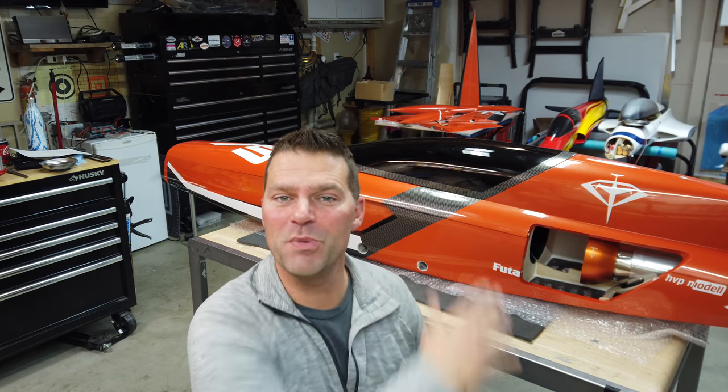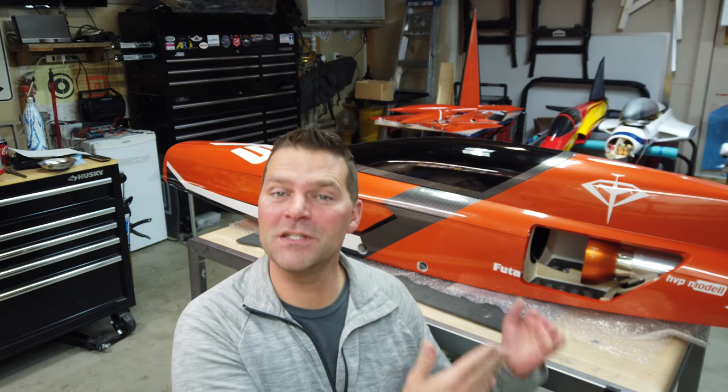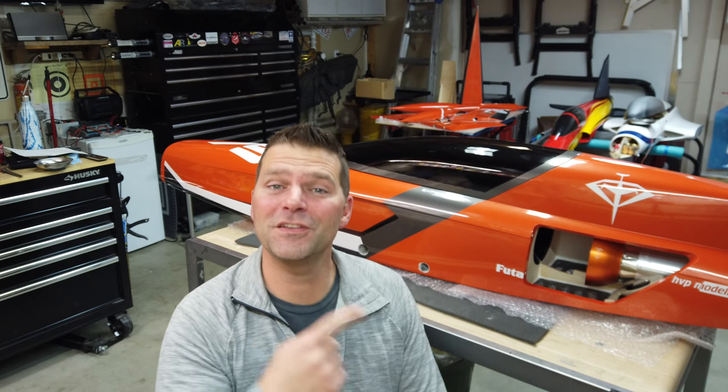All right guys, welcome back to the new build series — the Aviation Design Diamond Aircraft. If you guys missed the unboxing and you want to see it, I'll put a link down below in the description. Check it out. It's going to be part of the entire playlist for this video build series of this aircraft. This is my aircraft. Really looking forward to this plane — I've wanted one of these planes for five or six years now, since it first came out.